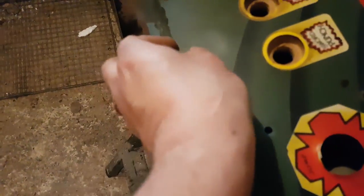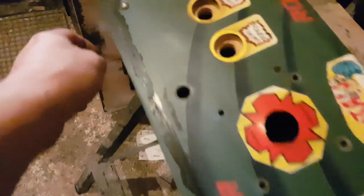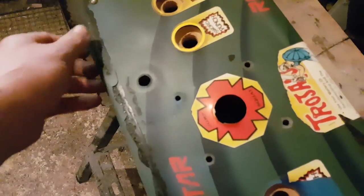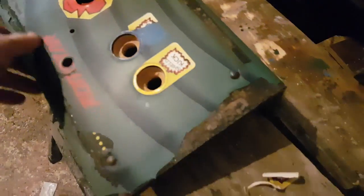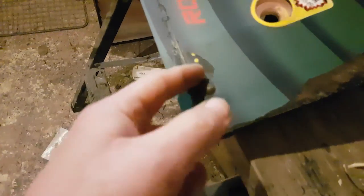It looks like there are traces of an overlay underneath. Can I even save that? It's glued on — you get all this glue residue. I really need to get money for a better camera and stop using my phone for these. I don't know what to do if it's mostly underneath.